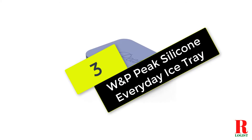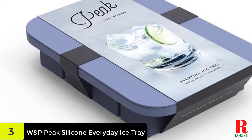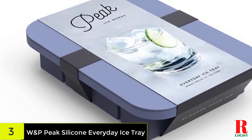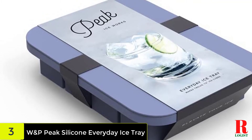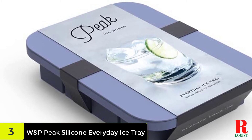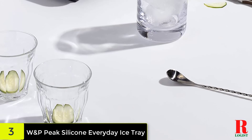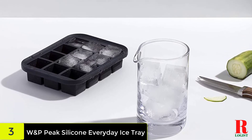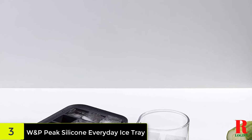At number 3 on our list, we have the W&P Peak Silicone Everyday Ice Tray. This is our second favorite tray and it's almost as great as our top pick. Available in three colors — charcoal, peak blue, and white — this stylish ice cube tray makes 12 ice cubes and comes with a protective lid that prevents freezer burn while allowing for easy stacking. It is simple to push individual ice cubes out of the flexible silicone tray while leaving the others intact. Peak also makes trays that produce oversized ice cubes as well as trays for crushed ice. The price is fairly reasonable too.